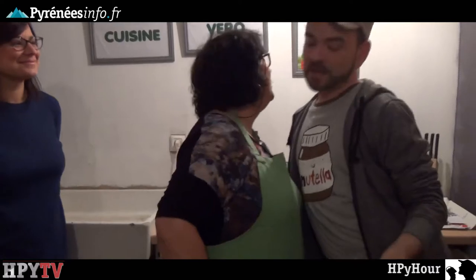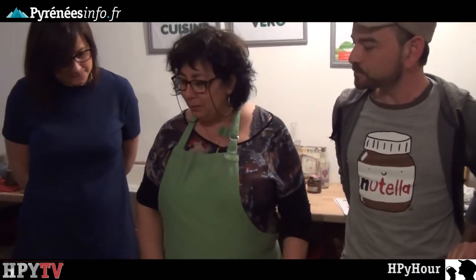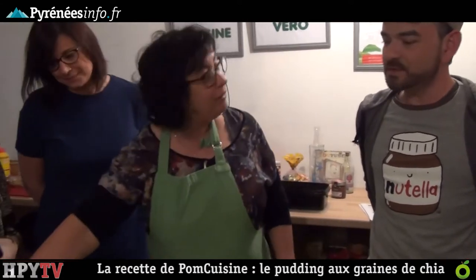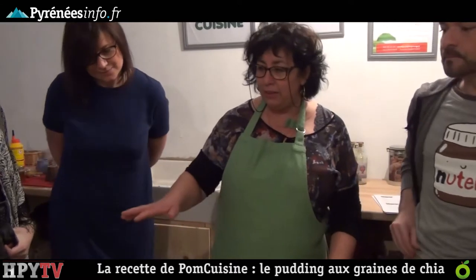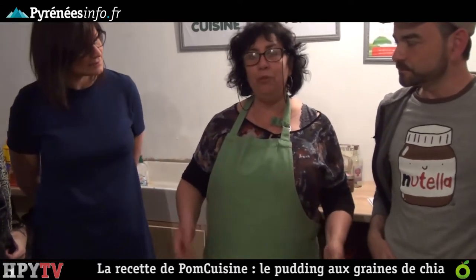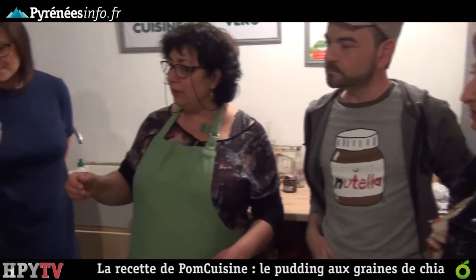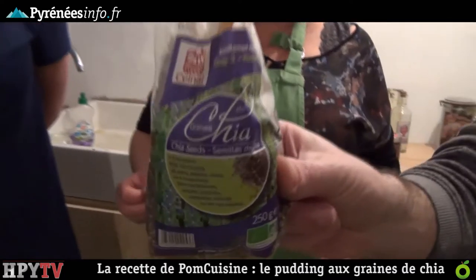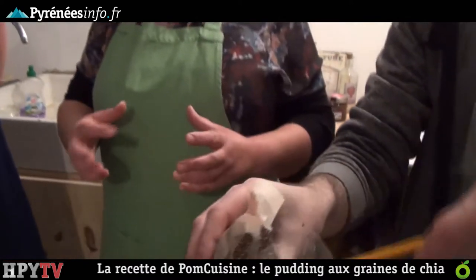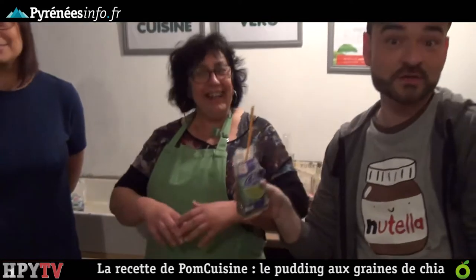Véro proposes a chia seed pudding. Chia seeds are very good for digestion, contain magnesium, phosphorus, vitamins, etc. They were featured in a previous episode. The great advantage of chia seeds is you don't need to cook anything — you can make cold desserts, perfect even when you're somewhere without a heat source.